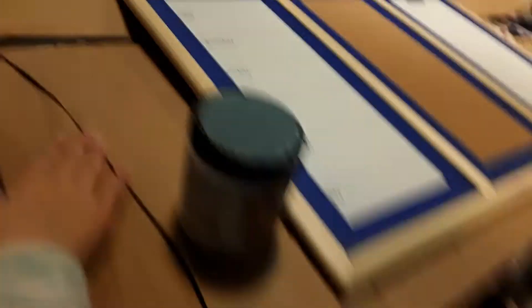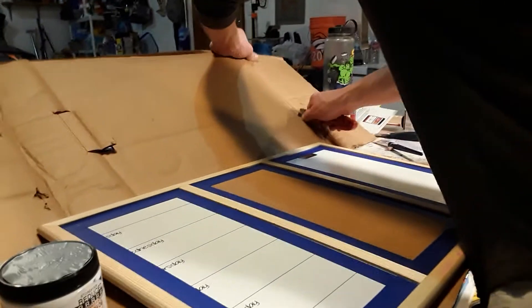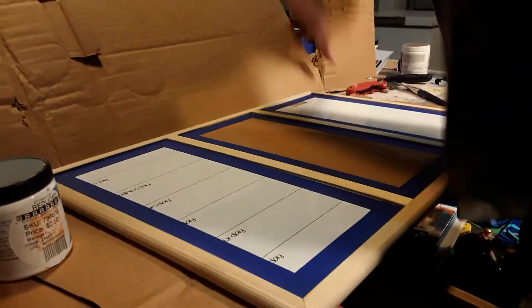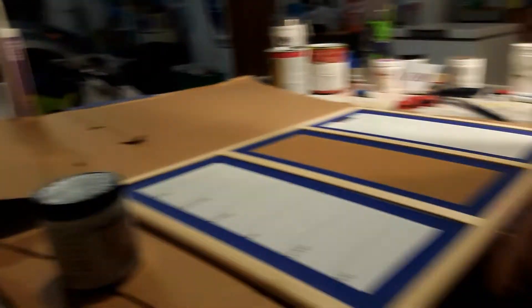So right now we are putting cardboard on here so it doesn't get on the messy table. It's already messy. Look at that. But yeah, we've got to do that just in case, because we never know. Now I'm just cutting it. So yeah, I guess we're basically doing this today.